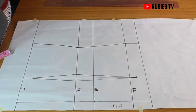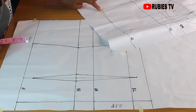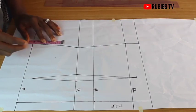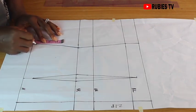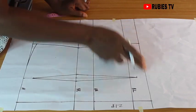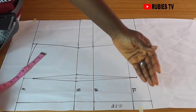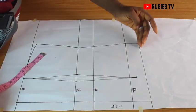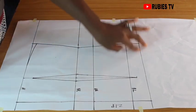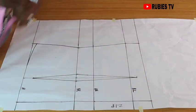Coming over to the hemline — remember the front has a curve, so I'm also going to put a curve at the back. But remember, this is optional; you can leave it straight if you don't want a curve. Coming over to this side, you can decide to leave it straight or make it slant. If you want to slant it, you can slant by 1 inch, half an inch, 1.5, or 2 inches depending on how you want it to look. I'm going to leave it straight.